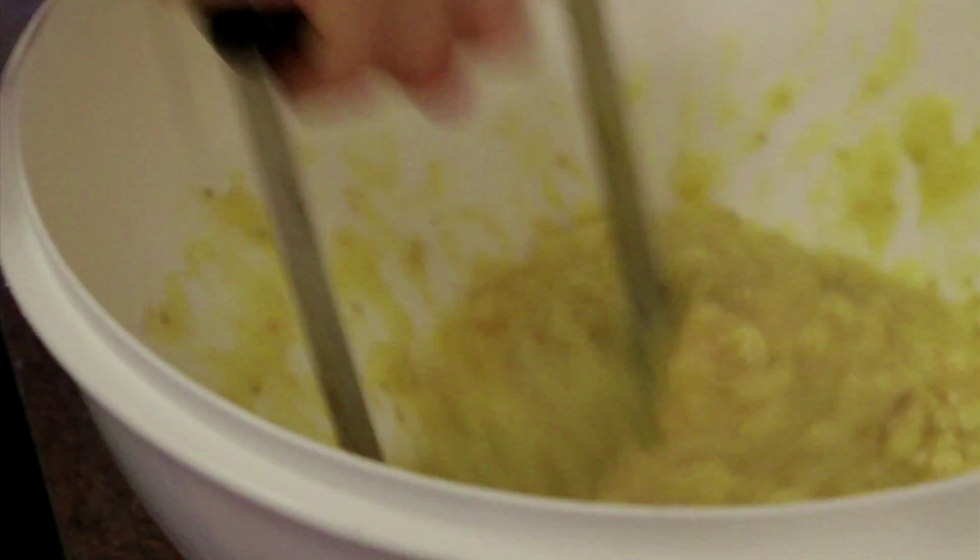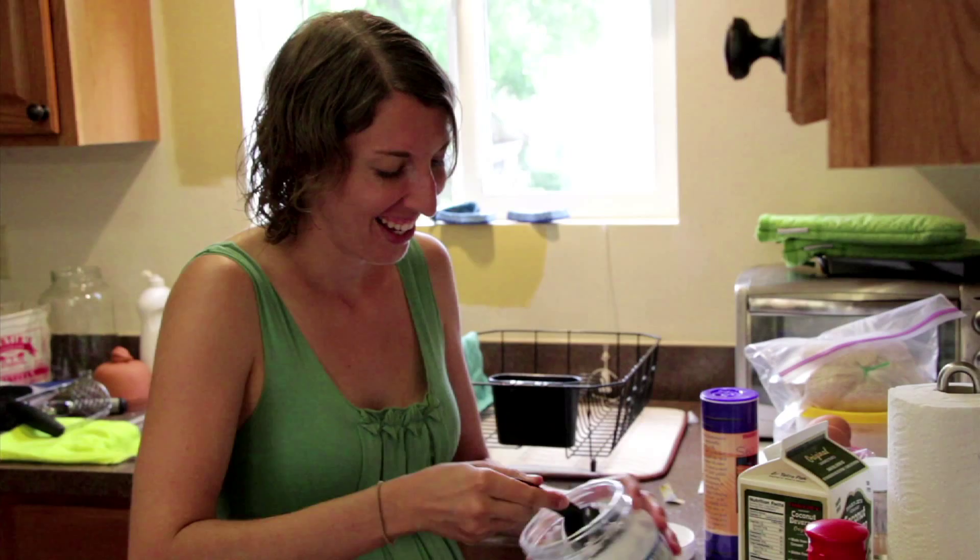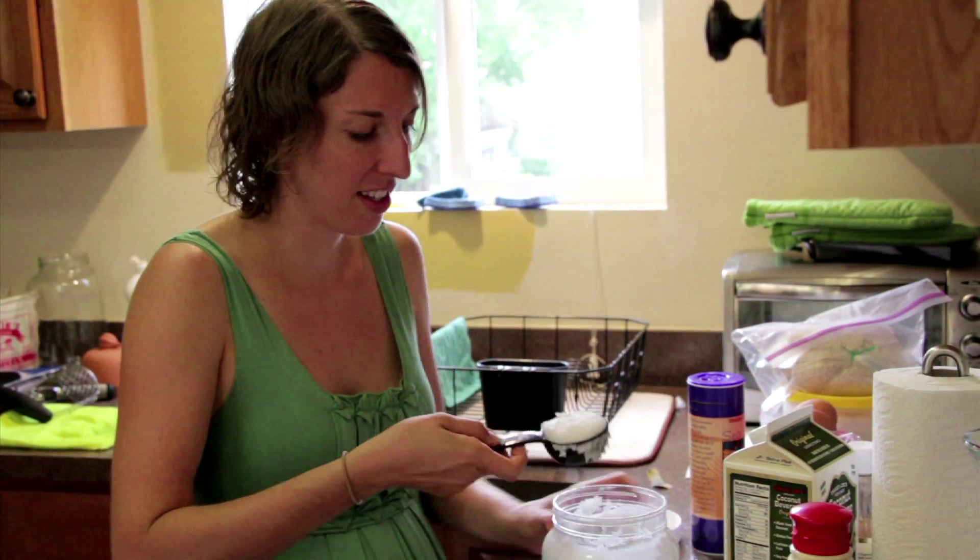Today I have a lot of overripe bananas that need to be used up, so I'm going to be making banana muffins. I have an extra large bowl for a double batch.